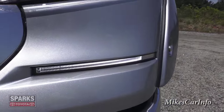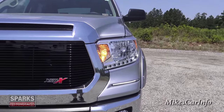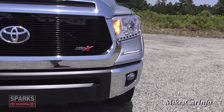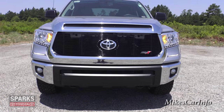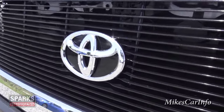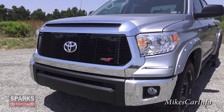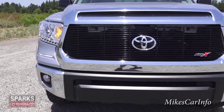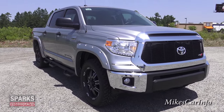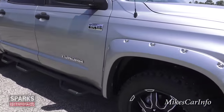Up front you'll notice it has LED strips down here as running lights — you can turn those on and off. The headlights are powered by halogen reflector headlights and fog lights as well. Check out that blacked-out grille with the Toyota badge floating in the center and that red X popping out. This is one of those trucks that just stands out among all the rest on the dealership lot.